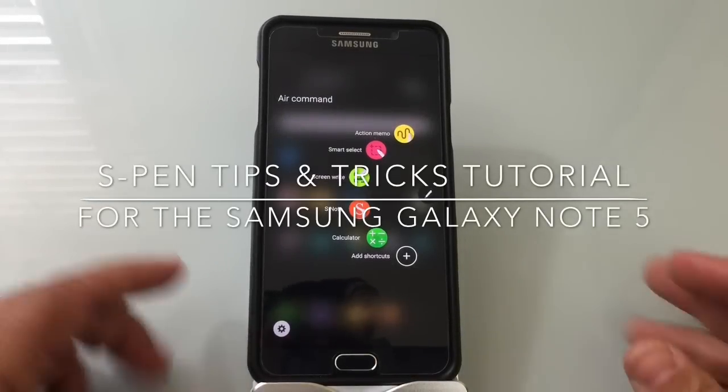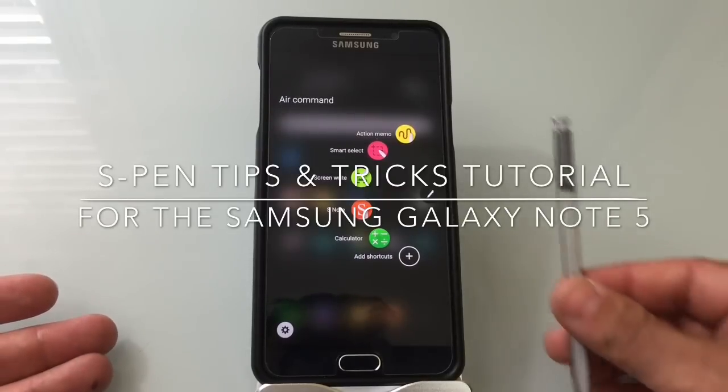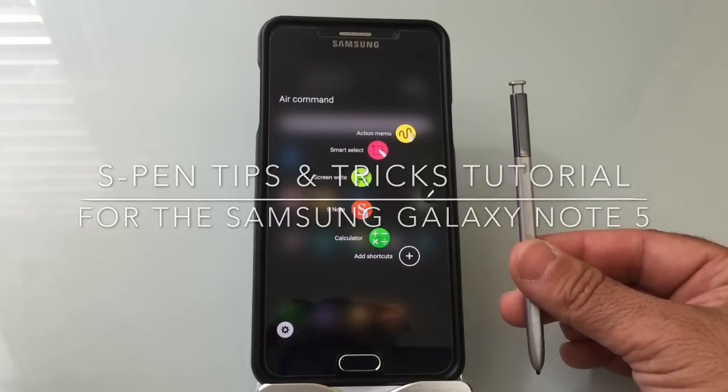Hi guys, ZBP Man here with Tablets for Me. Today we're going to do a video tutorial on everything that you need to know about using your stylus with your Samsung Galaxy Note 5.